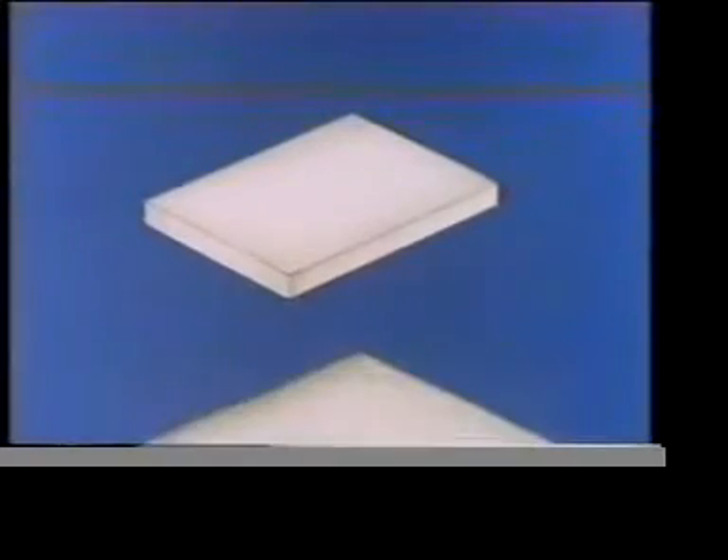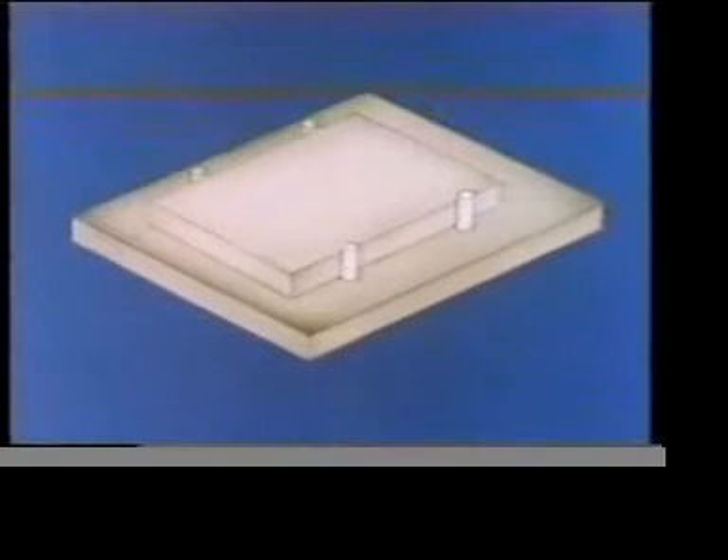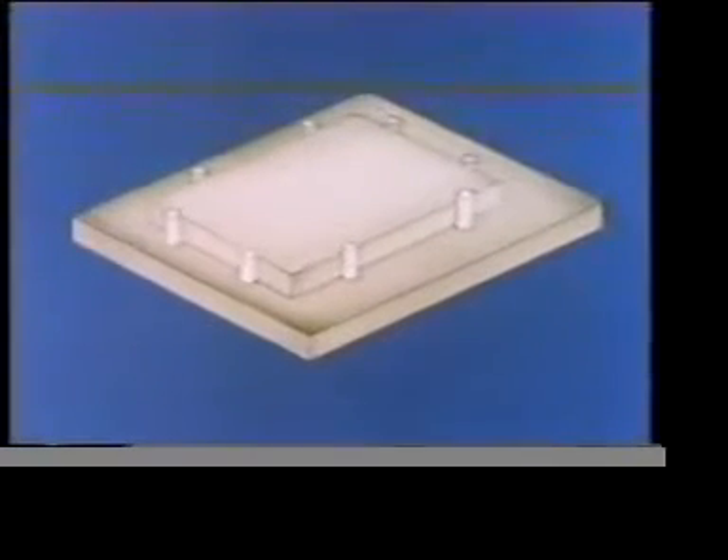Now we can prevent this component from moving down by putting it on a base plate. Any movement in this direction can be prevented by locating it between dowels — and the same goes for any movement in this direction. But there's still one direction in which it's free to move: up.